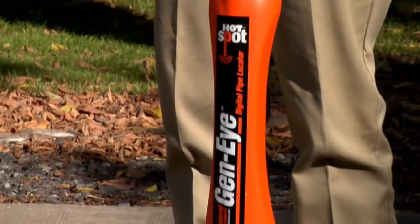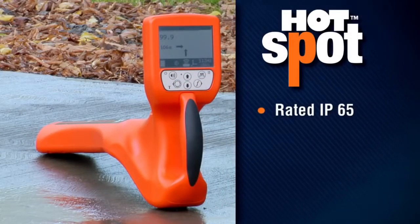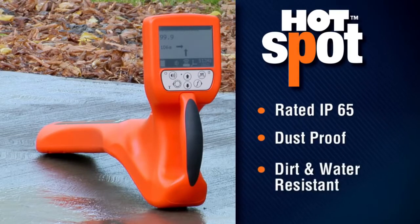The Hotspot is the industry's most rugged locator. Rated at IP65, it's dust proof and dirt and water resistant.